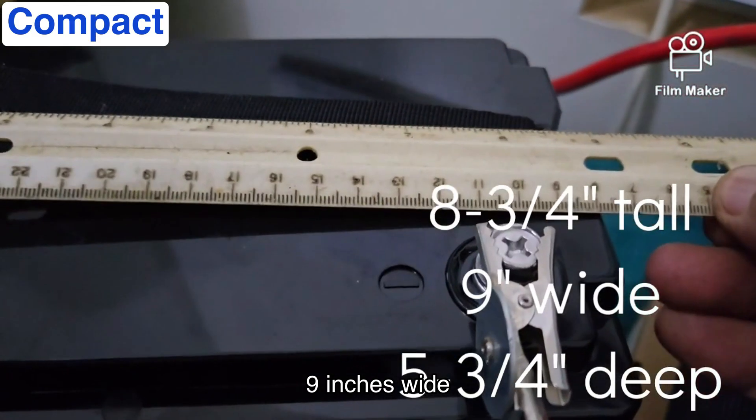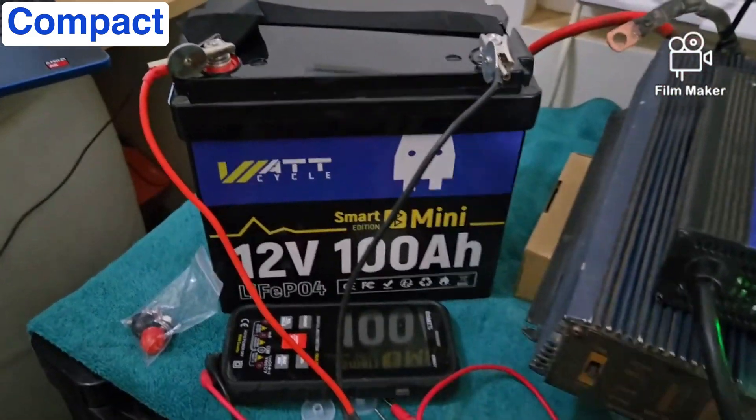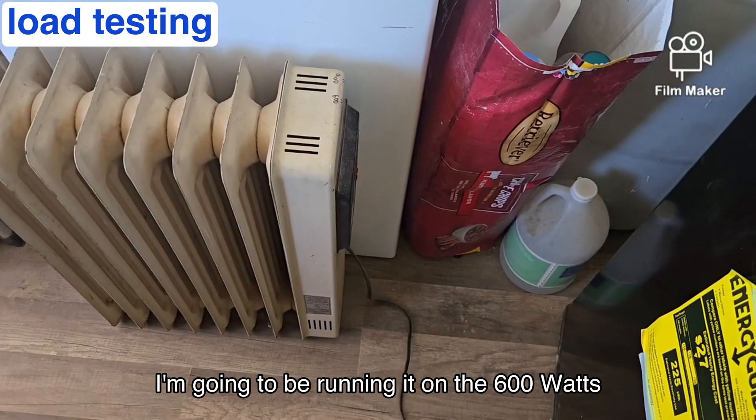I'm going to show you the size of this battery including the bolts: nine inches tall, nine inches wide, and five and three quarters inches deep. That's a pretty small battery, but it's a powerful little battery.